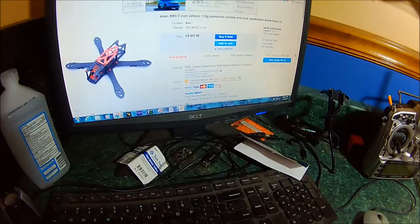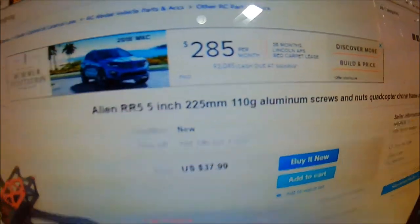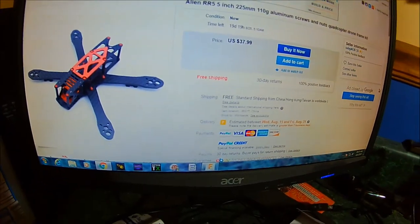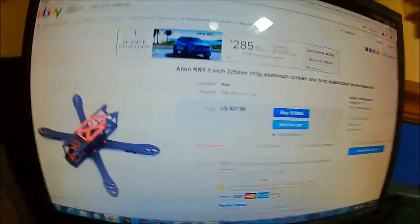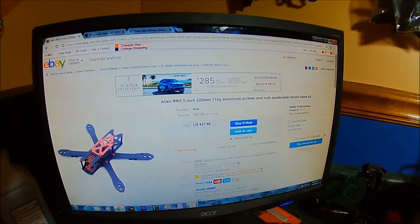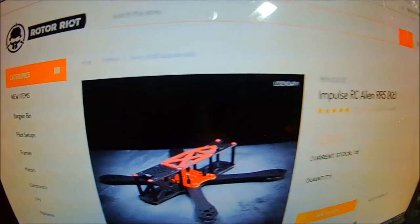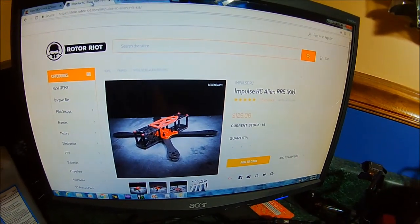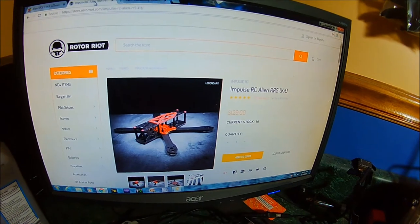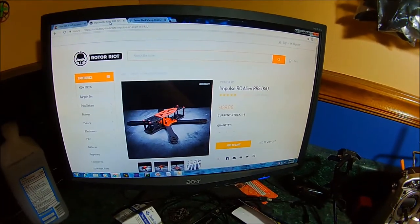Looking at the computer, I've got the drone up listed as Alien RR5 - they don't list it as anything else. I read through the whole description and they sell this as an Alien RR5, which is kind of wrong but there's really nothing that can be done. It's about $40 with free shipping from China, so it takes about a month to get here. Over at the Rotor Riot store the actual Alien is $130. So for the clone you're getting it at one third the cost, minus the PDB if you go with an Alien PDB, and you'll probably need to buy an Alien camera mounting system too.